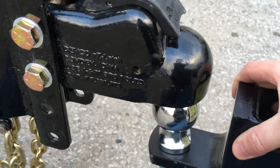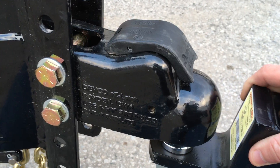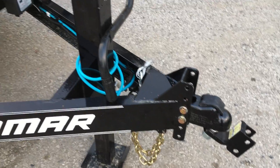Basically, as you would lower the trailer up, it automatically latches — pretty slick setup. It's got a safety pin there so you can make sure it's not going to uncouple.